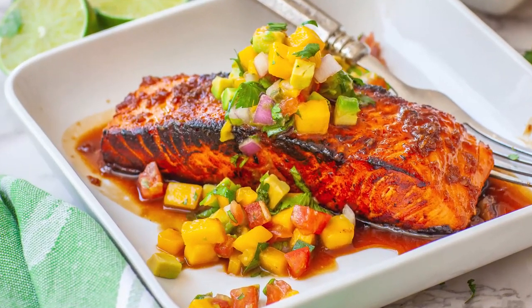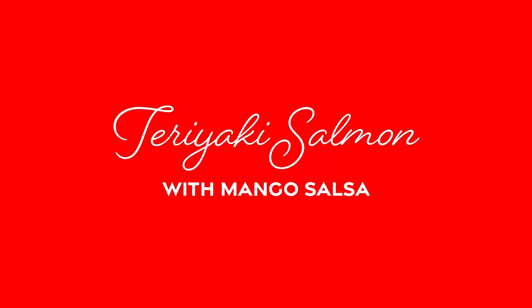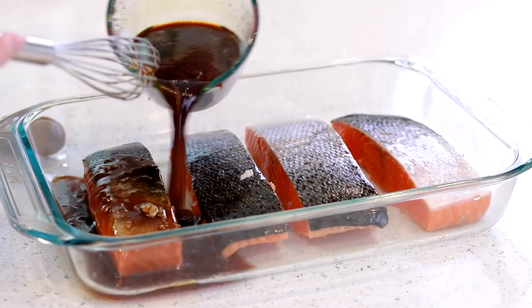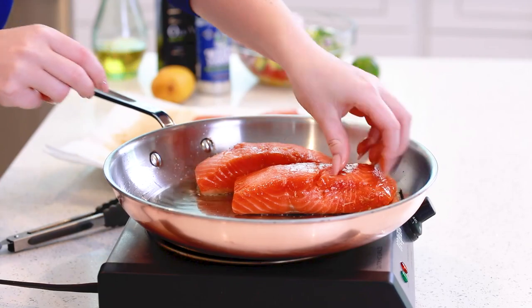Hi everyone and welcome back to my kitchen! Today I wanted to share with you guys one of my all-time favorite salmon recipes — my teriyaki maple glazed salmon with maple and avocado salsa. This dish is just wow! It's such an explosion of incredible flavors and my favorite part, it's super easy to make! We're going to start by making our own homemade maple teriyaki sauce with ginger and garlic and then marinate the salmon.